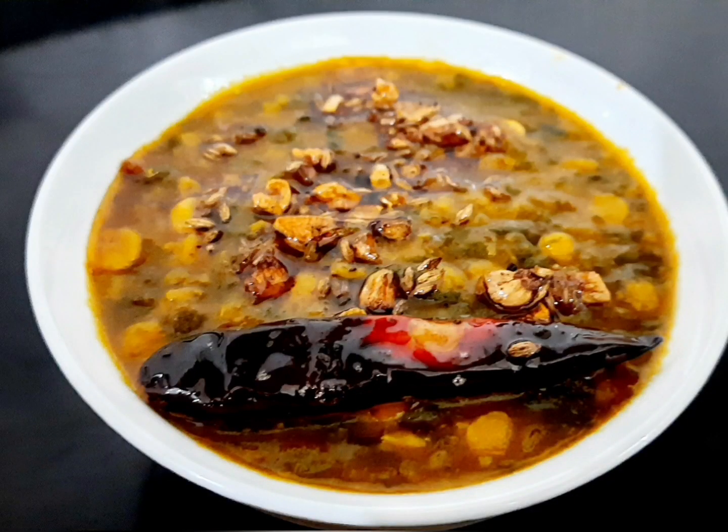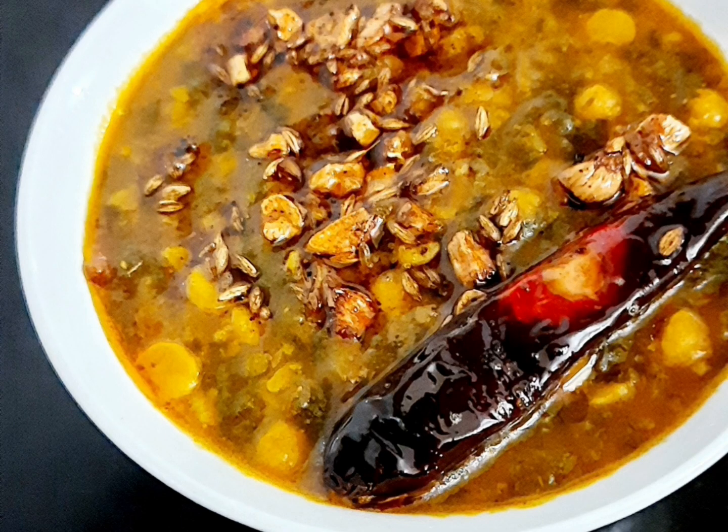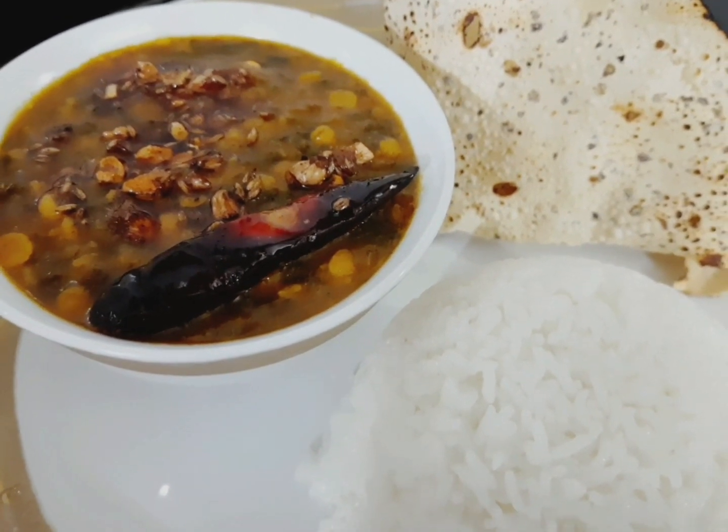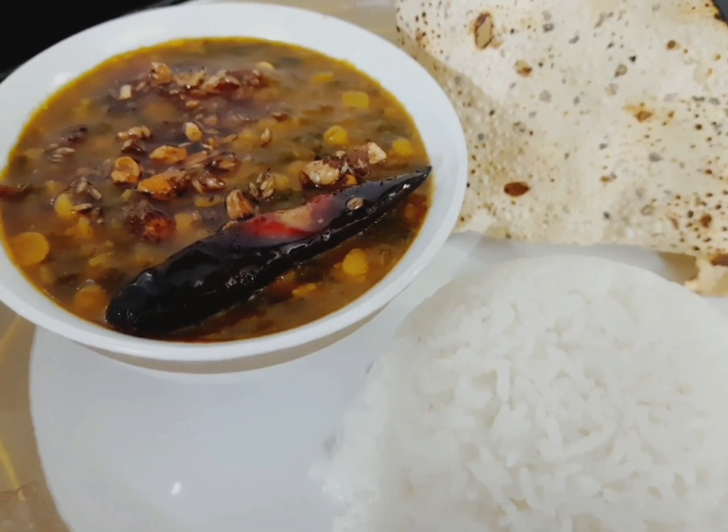Our dal palak is ready to be served. Serve it with plain or steamed rice. Try out this recipe and share your reviews in the comment box below. Also like, share and subscribe to my channel. I will see you soon with another interesting recipe. Till then, bye bye.